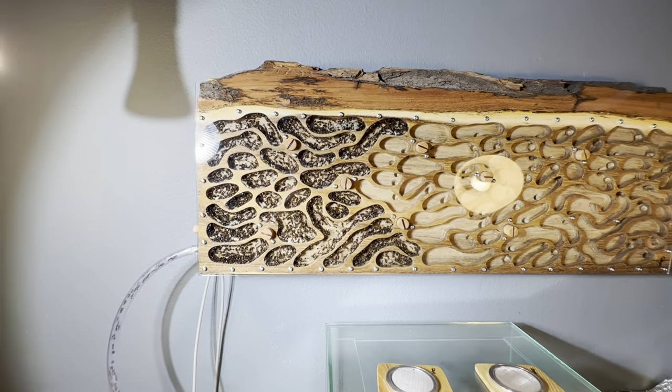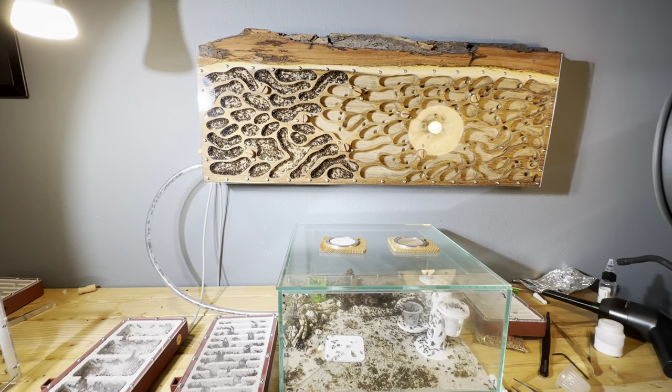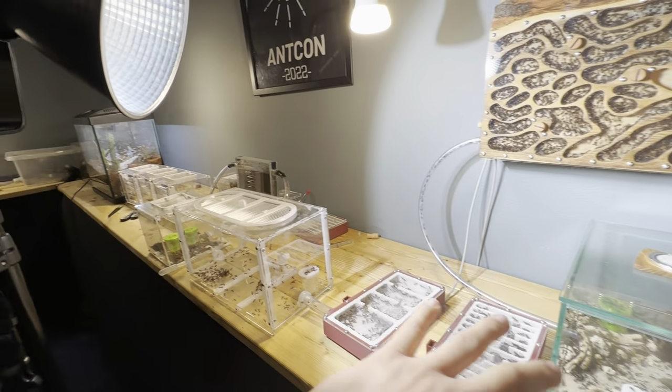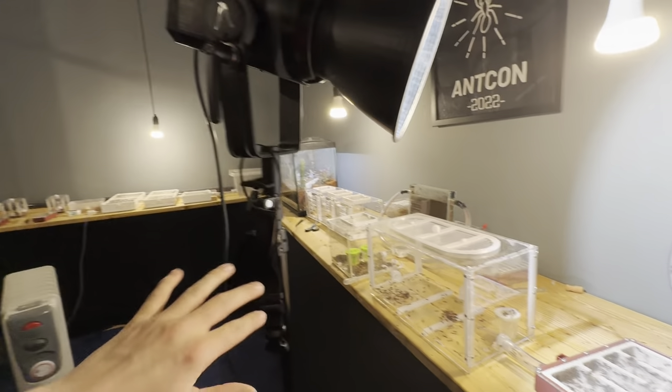Hello everybody and welcome to this little full Camponotus nicobarensis update. I'm going to do a little series where I'm going to do a very slow update on all of my different ant colonies.